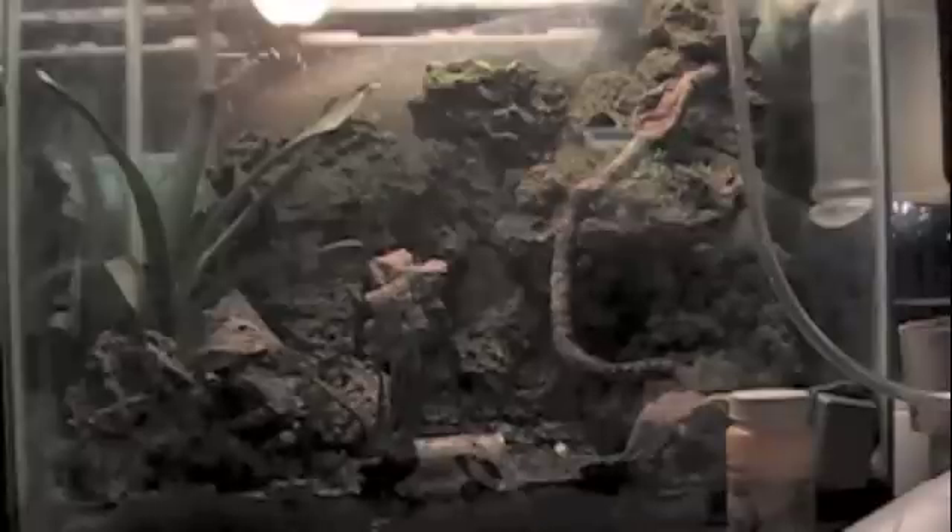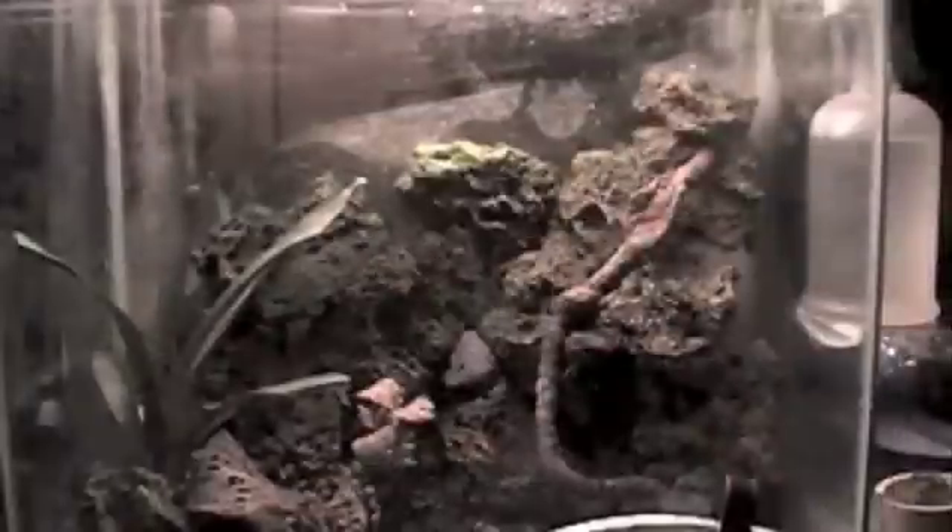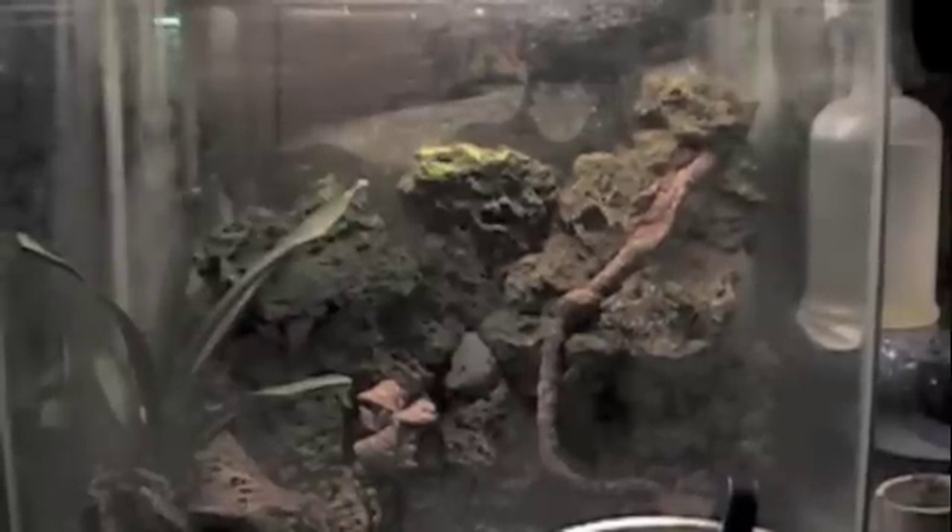Then I got thinking about our foggers and thought that might be an ideal situation, so I set up an experiment to see how well our foggers might be able to detect CO2. When I kicked it on, lo and behold, the fog bounced right on top of the surface of the CO2 — it really, really worked well. As you can see, the fog is bouncing really, really nicely. Compare that to a normal shot with the fogger and no CO2 in the tank, where the fog drops completely down to the floor. Really cool.